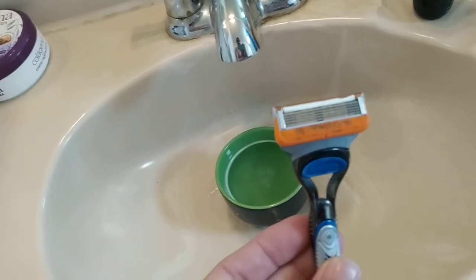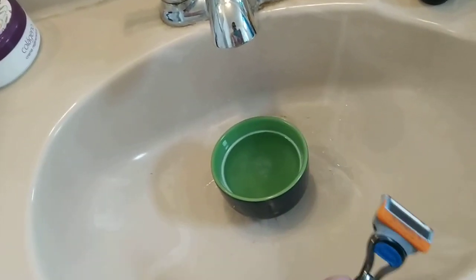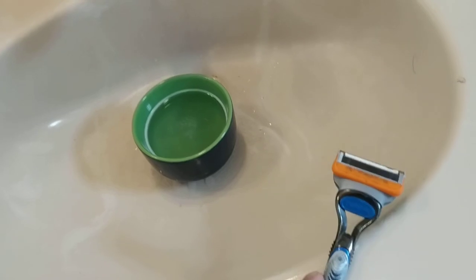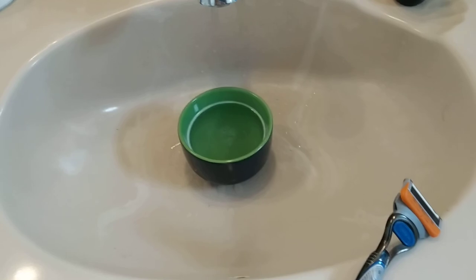I'm going to try to go into the safety razor world and even do a little mini review on the single-blade razor, which I found for like a dollar at Big Lots. So stay tuned, thanks for watching, and we'll keep in touch.